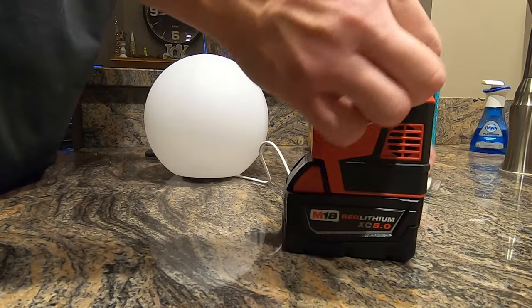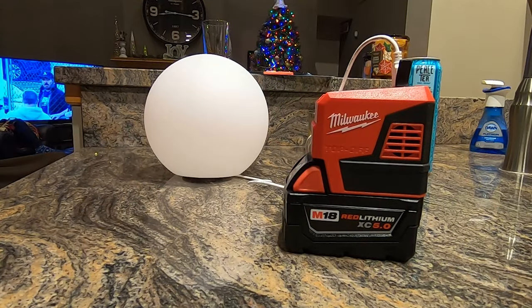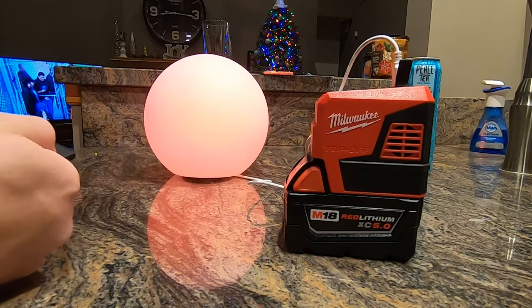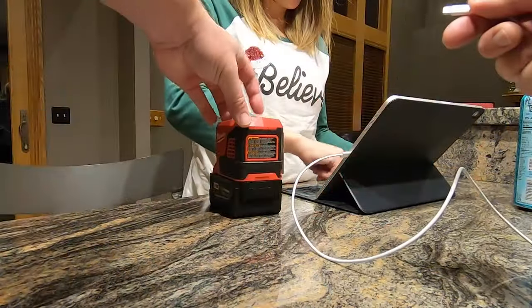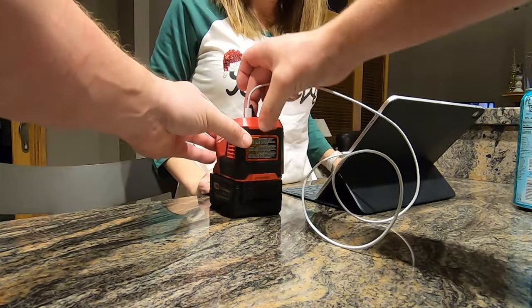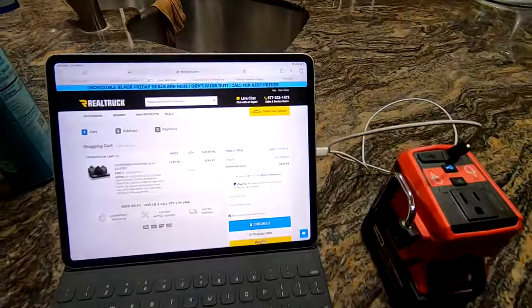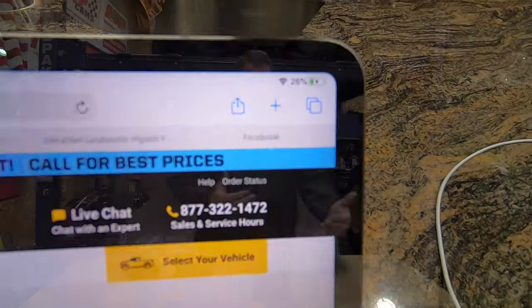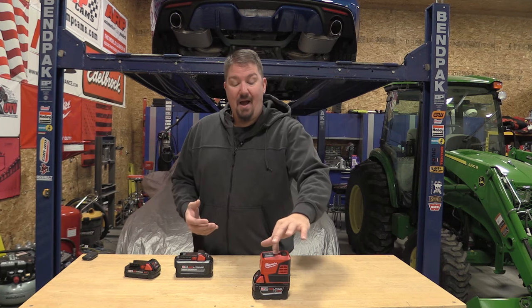One of the first things I wanted to test was the USB power. When I plugged in a standard USB outlet, I found it was 2.4 amps, which is pretty decent. If you have something that's a little more power hungry, it comes with a new USB-C charging port that worked excellent. I was able to hook it up to one of our iPad Pros and it gladly accepted the charge, which is awesome because that tells me it's the right voltage for what the iPad is looking for — and those iPads can be somewhat finicky. Great, everything here is working good.